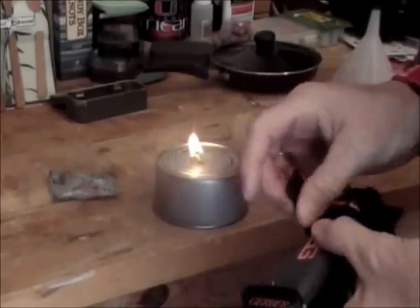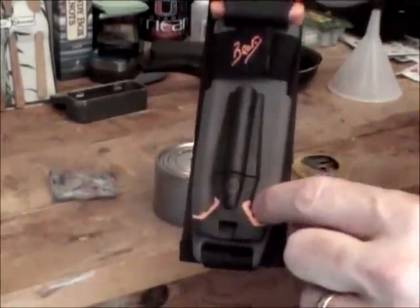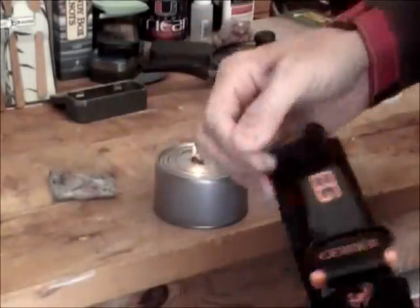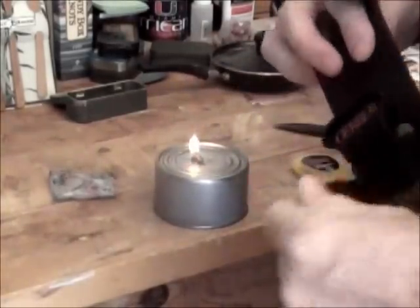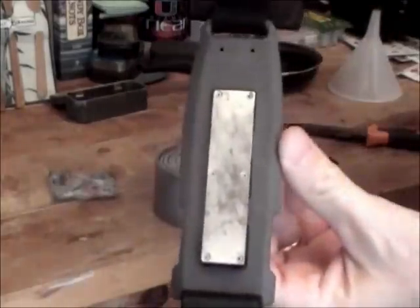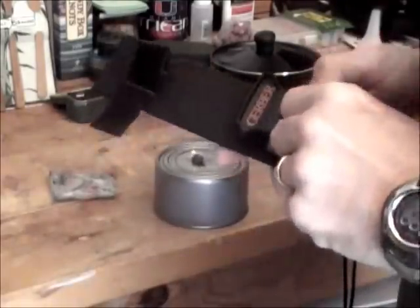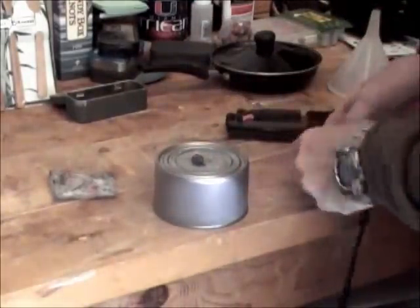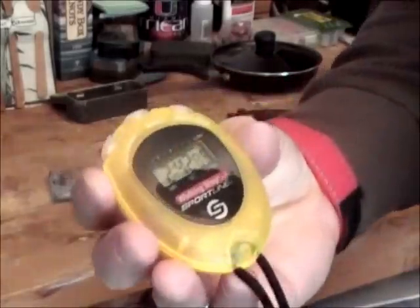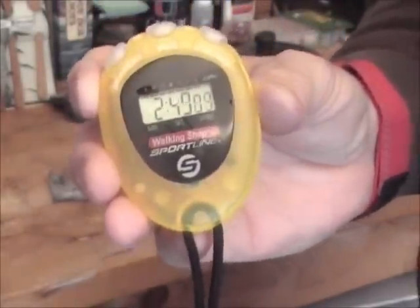This is the Gerber Bear Grills knife — an excellent knife. It's got everything you need: the fire steel is attached, the knife is secured, you have a whistle on the end, and you also have a sharpening stone. Everything you need in one little knife, and it's not real heavy. This piece is just about going out now — two minutes and 45 seconds for a piece the size of a thumbnail. Thanks for tuning in.